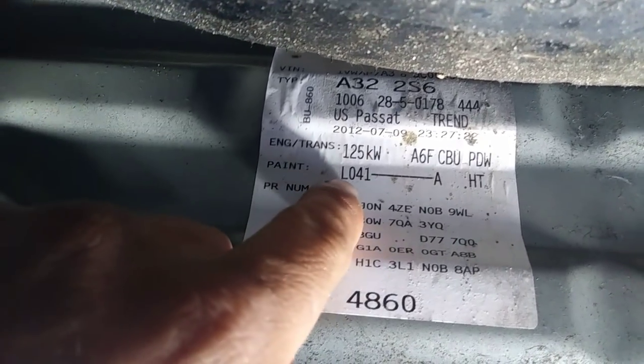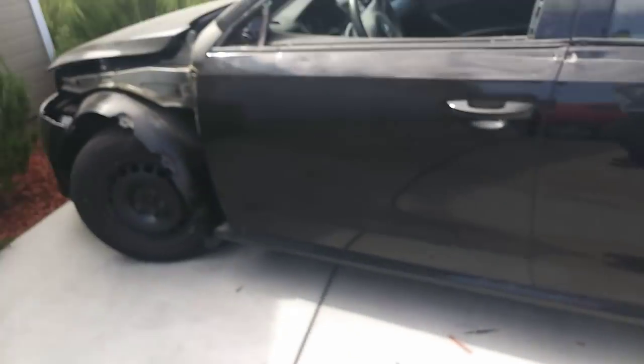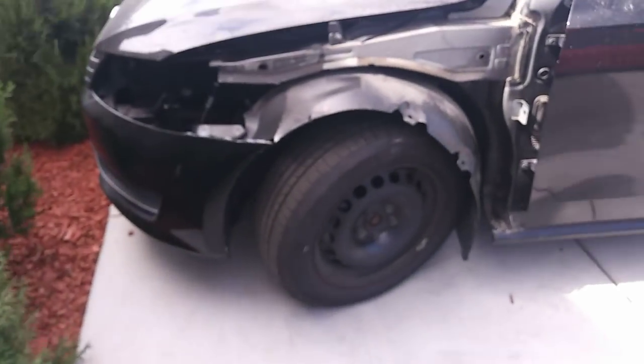I'm looking for the paint code — the paint code is gonna be down here. It says 'paint' — there we go. The code is L041 for the 2013 VW Passat. Sorry for the wind, guys.